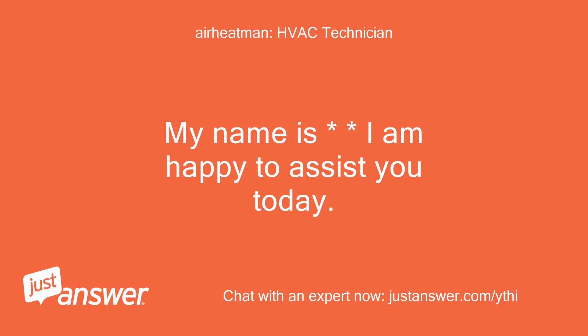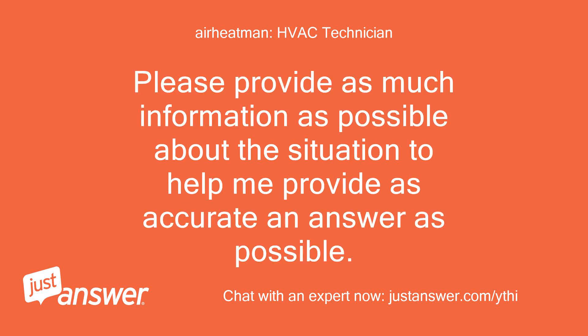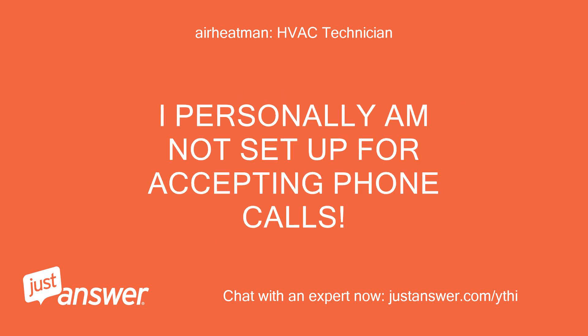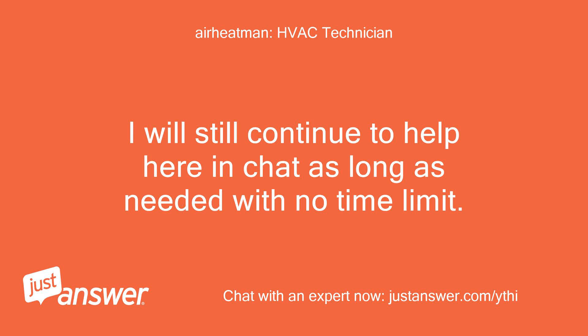My name is — I am happy to assist you today. Please read my entire reply before responding and provide as much information as possible. Along the way you will receive an offer for a live phone call for an additional fee. We have some excellent experts who work by phone and if available one may be able to work with you by phone. I personally am not set up for accepting phone calls.